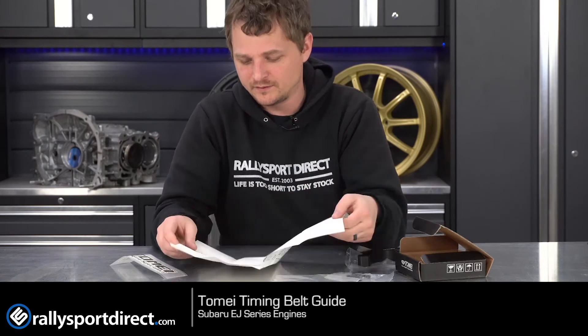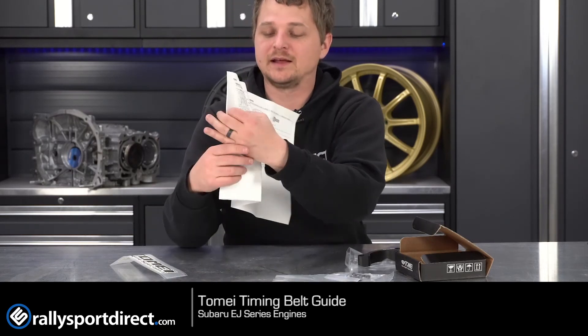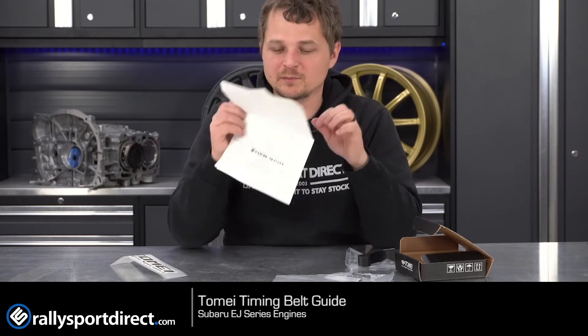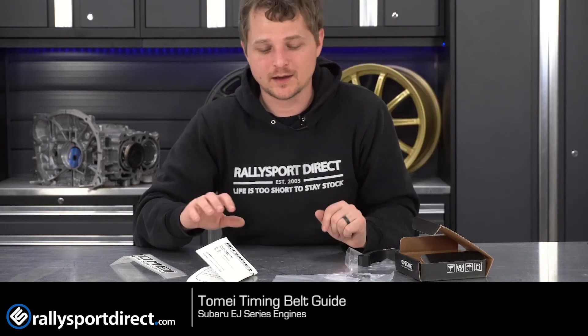And it comes with quite a large instruction manual for such a simple little piece. It's mostly Japanese and English, which is probably why it's so large, but it'll tell you how to install it — which honestly you really don't need. It's really cool. Smells Japanese, which is kind of weird how Japanese products have a certain smell to them, but hey, I don't judge.